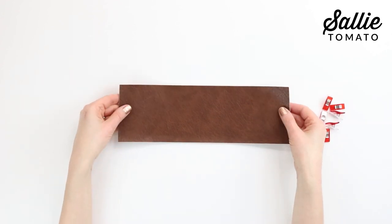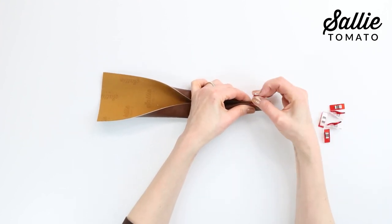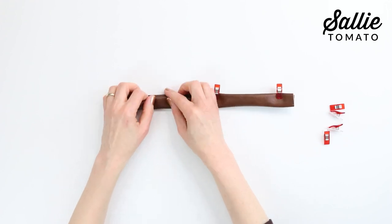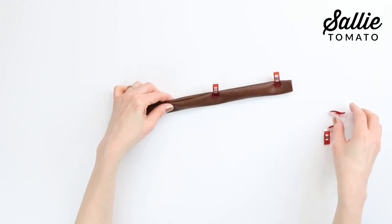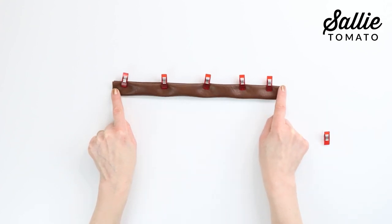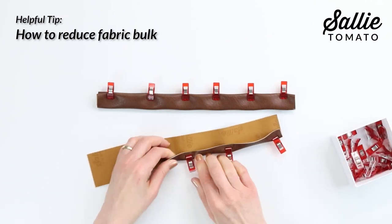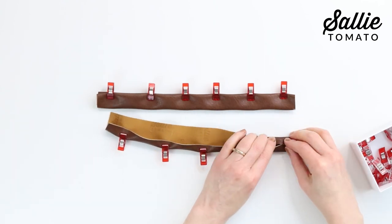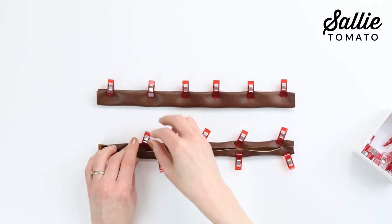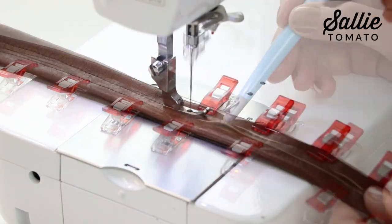Now we're going to move on to making the strap. There are two options depending on the thickness of your main fabric. Following the instructions in your pattern, with wrong sides together fold the long sides to the center, then fold in half again wrong sides together, hold with sewing clips, and top stitch along each long side. This technique is great for lighter weight fabrics. However, with a heavier fabric like faux leather, cut the strap piece in half lengthwise, use just one of those pieces, fold the long sides to the center, and go to the machine to top stitch with a slightly wider allowance. Now the strap is ready for the hardware.